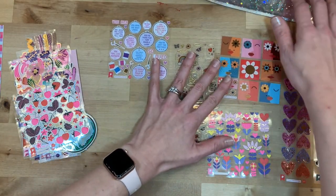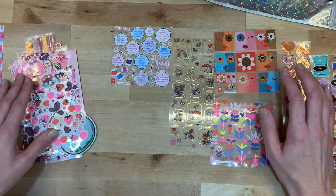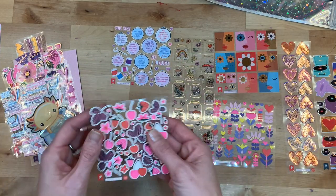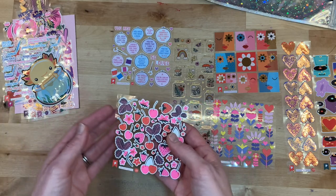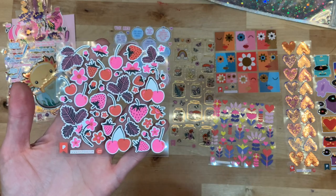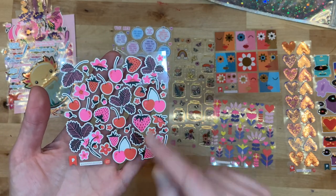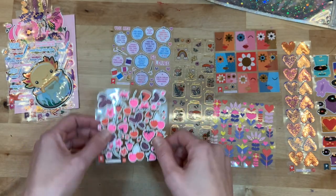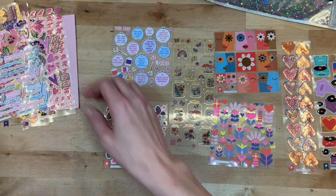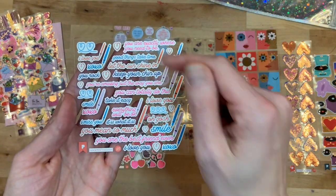It does remind me of when I used to collect stickers when I was little — I was all about the Lisa Frank stickers, collecting them, having them in an album. These are so adorable. You get these pops of super bright pink with the strawberries and then the black ferns in the background — that is pretty cute.